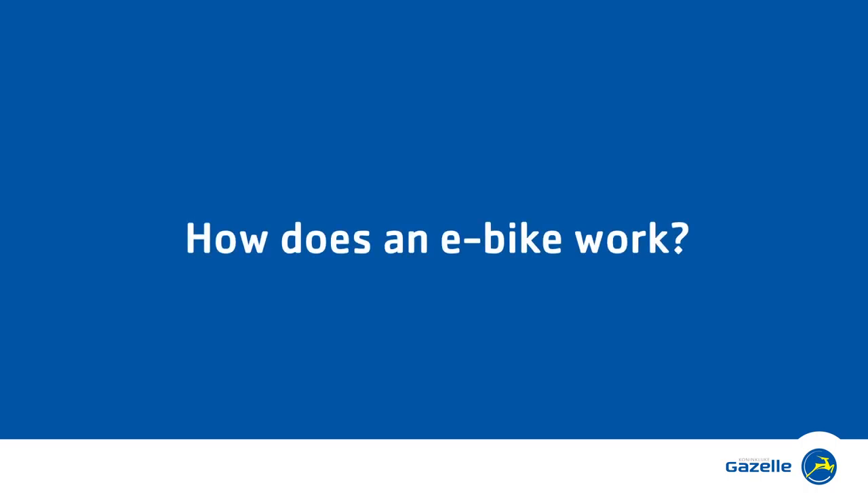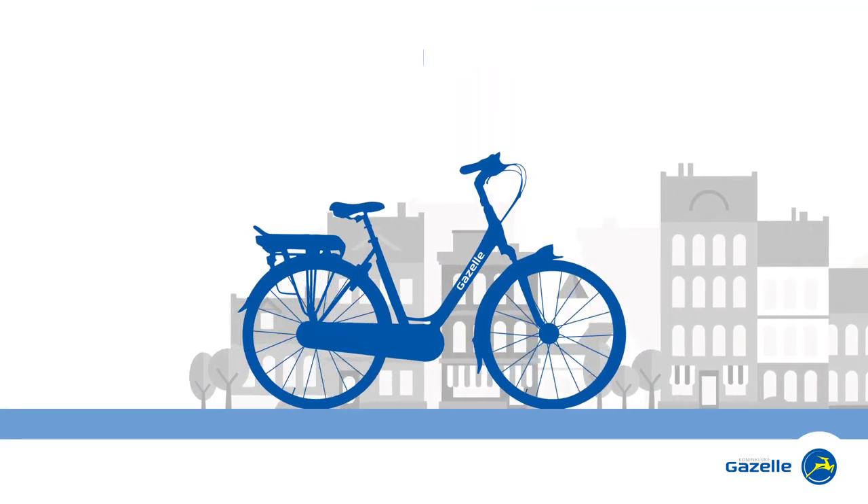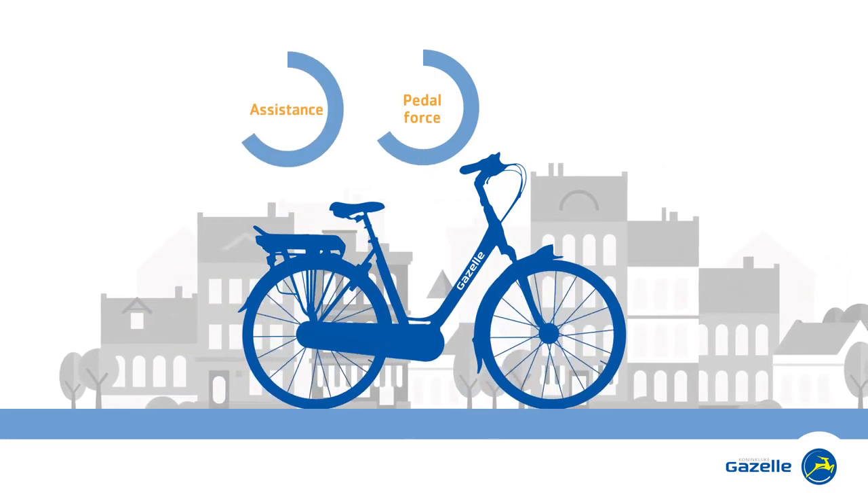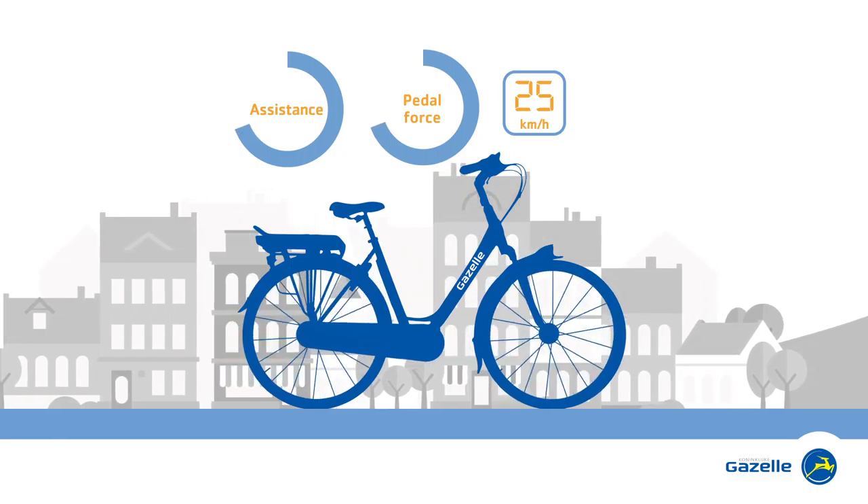How does an e-bike work? An e-bike combines your own effort with the power of an electric motor. This motor assists you up to around 25 km per hour.